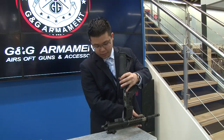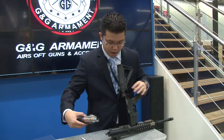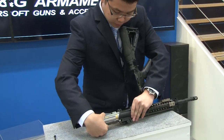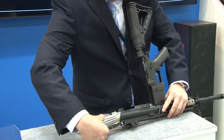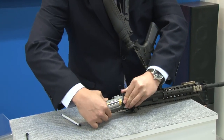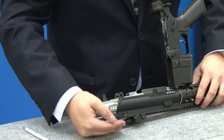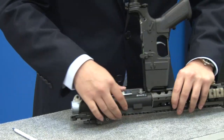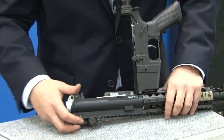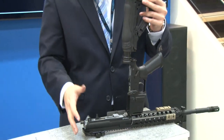One of the last and final parts is to go ahead and put the upper gearbox back in — just slide it in. Make sure that the air nozzle is lined up with the hop-up before you go ahead and slam it home. The upper gearbox is now back into the receiver.